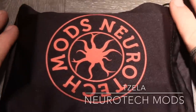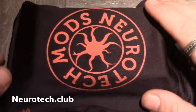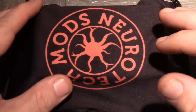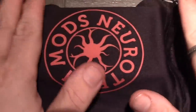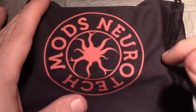Alright, ladies and gentlemen, here's the up-close and personal look at the Tesla by Neurotech Mods. That's available from Neurotech.club. The going price on this particular model is 180 euros, which equates out to about 207 pounds. This is an Italian company, this is made and manufactured in Italy. Really gorgeous stuff - this device overall is absolutely fantastic. This is the sandblasted brass is what I have.